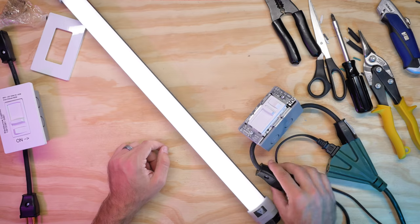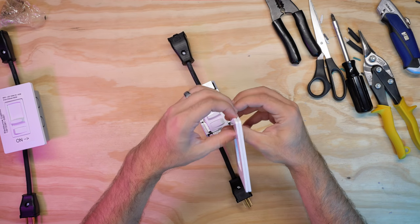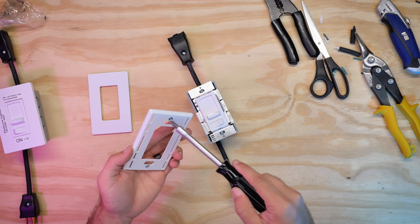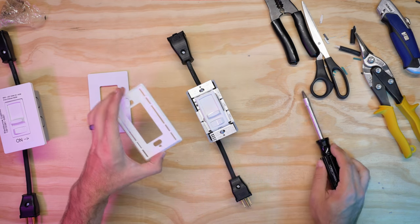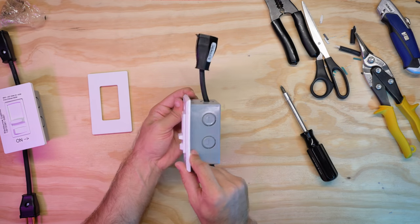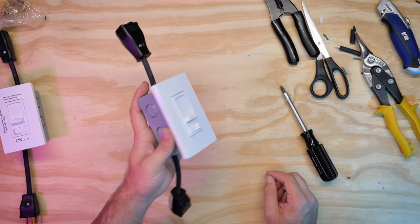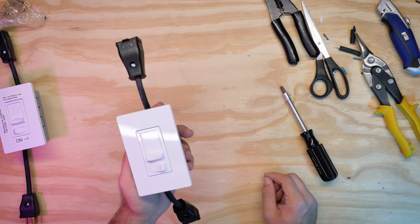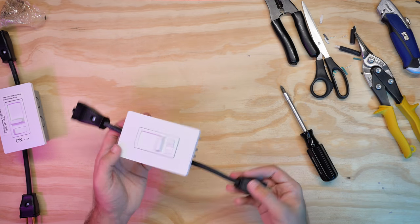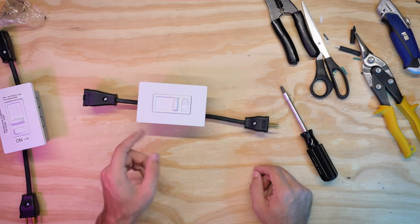Now the only thing left to do is put our faceplate on. This is the Lutron no-visible-screws faceplate — you just pry it apart, it pops off, and you see your two screws. Back those screws out, take the faceplate, pop it on, and line up the two screw holes — faceplate is secured. The top just snaps into these notches. And there you go — a completed LED-friendly, no-flicker, compact dimmer. This is good up to about 600 watts on an incandescent or 150 total watts on LED or CFL. It's pretty straightforward, simple, really lightweight, and easy to stick around everywhere. Hope you guys enjoyed this walkthrough — thanks for watching and you guys have a good one.